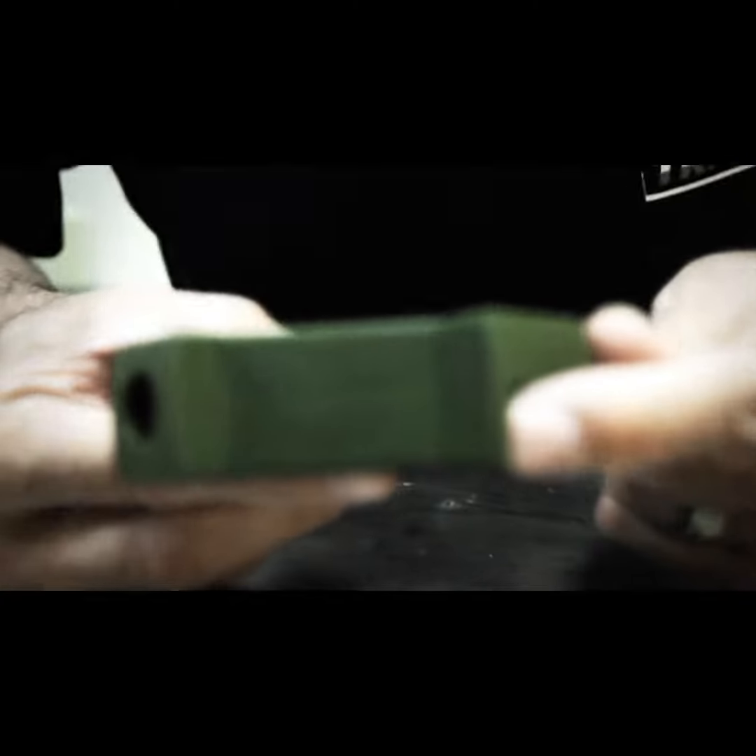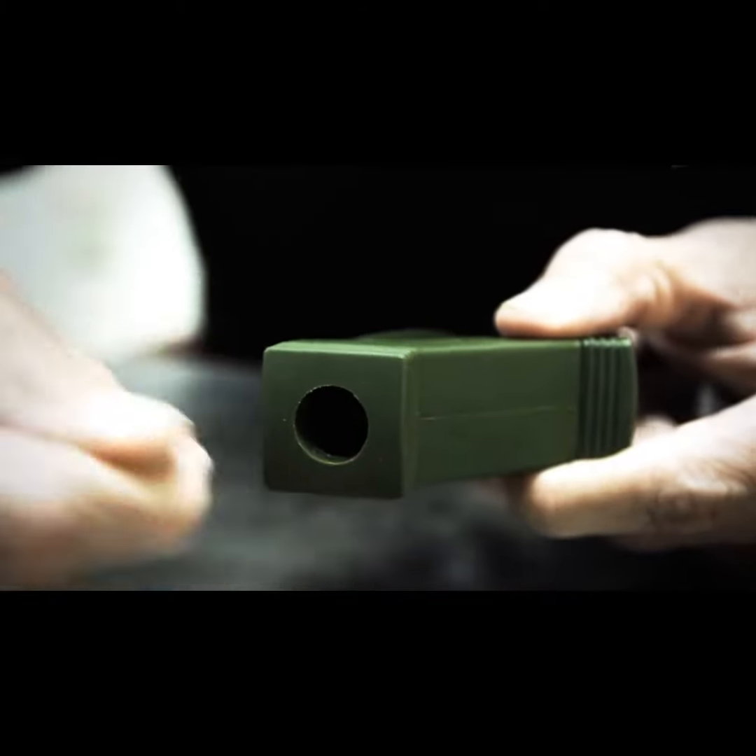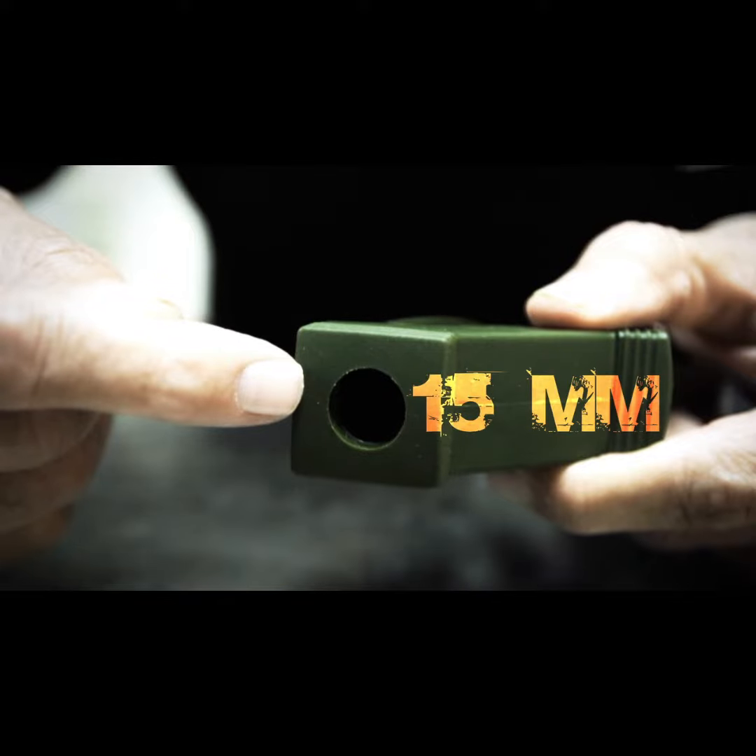But how does it work? When I breathe in, this side will close, which will force you to inhale to this side. Now, this side has a hole in it for 15 millimeters.